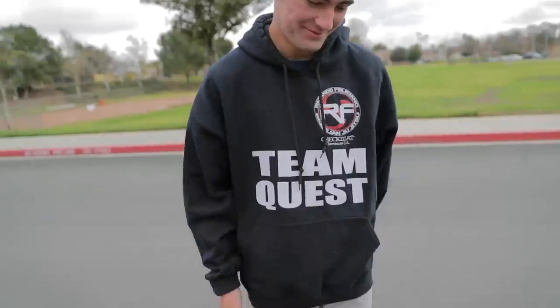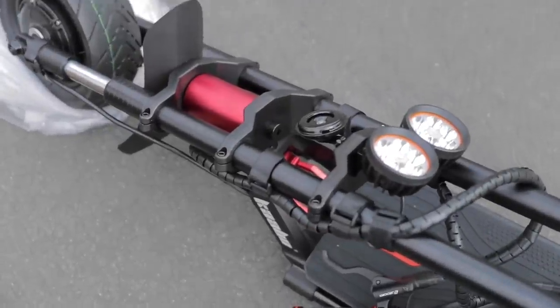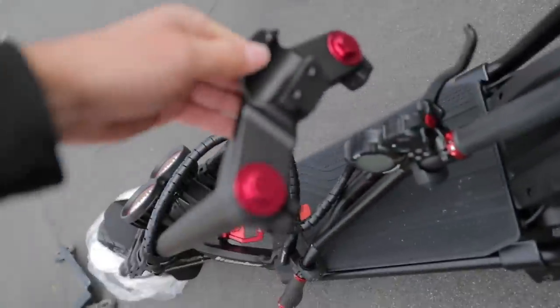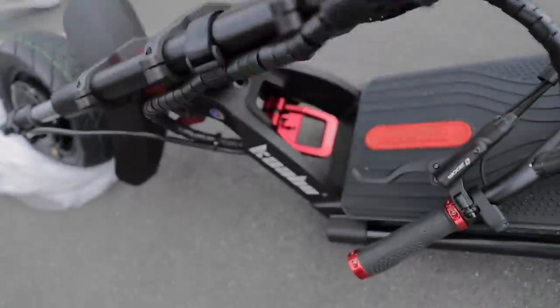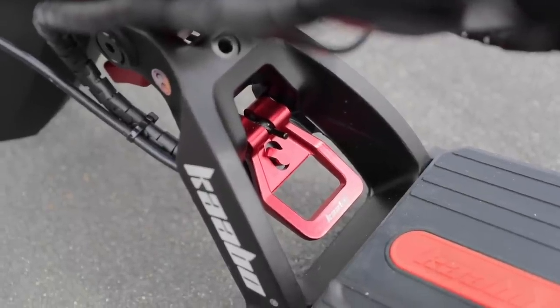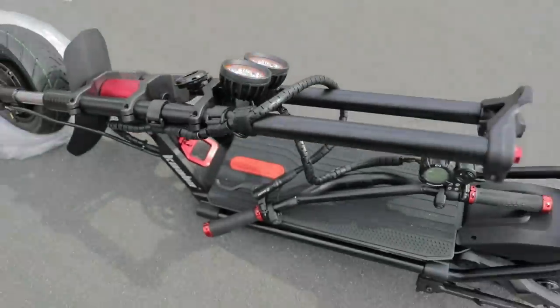That is surprisingly loud — it goes the same as a car almost. It's probably louder than the horn on my actual car. So we obviously have to unfold this thing, but we also have to install the bars right here. There are only four screws to install that, so it's nice and easy. I looked up a couple of videos on YouTube just to make sure I know how the folding mechanism is properly opened up — I don't want to be riding down the street and have my scooter fold at 50 miles an hour.